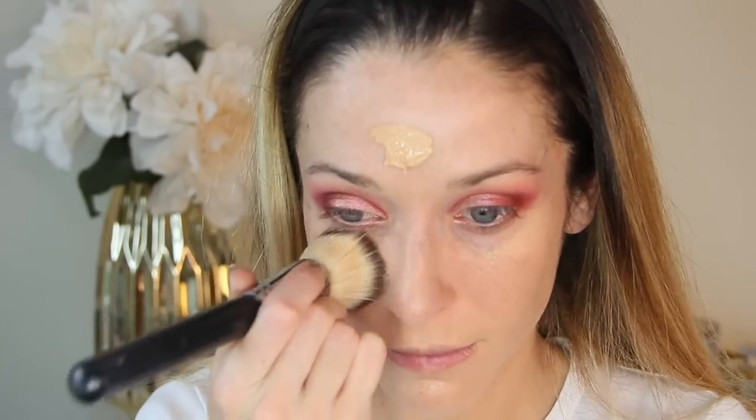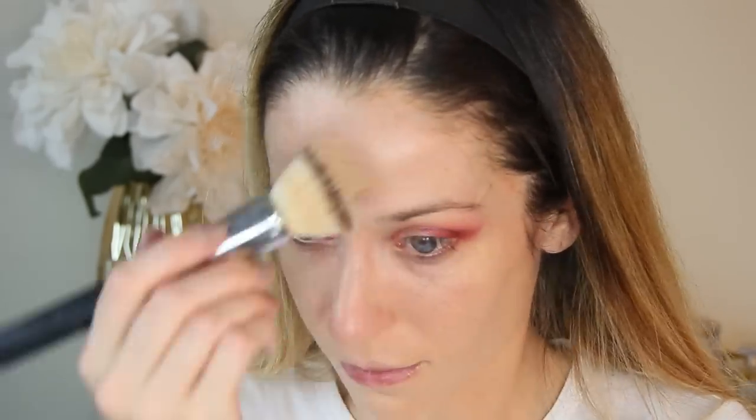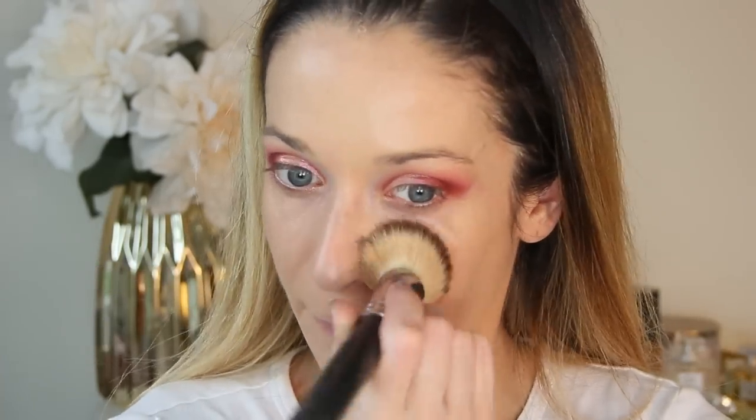For foundation, I'm going in with my Chantecaille Future Skin — this is one of my current favorites for light everyday use. I wanted to use it today since this is more of an evening look, to see if it lasted and built up the way I wanted, and it absolutely did. Because it's a water-based gel, it feels cool on the skin and will never look cakey or feel too heavy. It has a thin texture with botanical extracts including aloe vera, and it's definitely one of my favorites for mature skin. I'm buffing it out with my flat top kabuki brush.